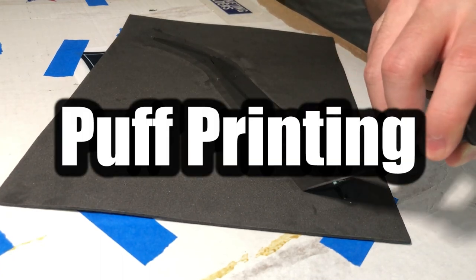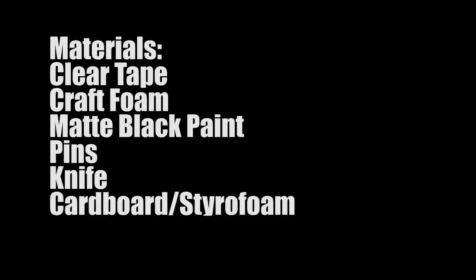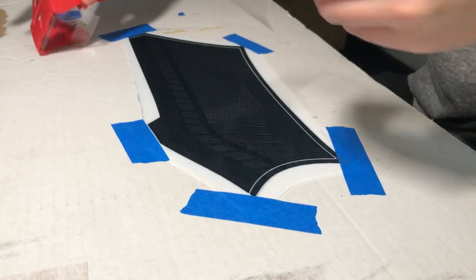To do the puff printing technique you need some clear tape, craft foam, matte black paint, pins, a knife, cardboard or styrofoam, and a spatula of some sort. First you're going to lay your fabric on the cardboard and tape it down. Then using the clear tape, you tape the parts you want to be the straps and trace it out.